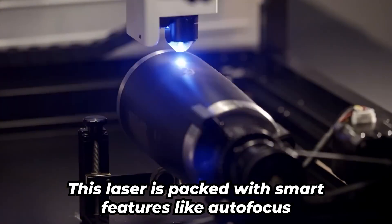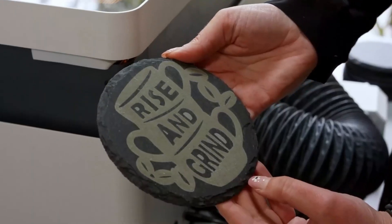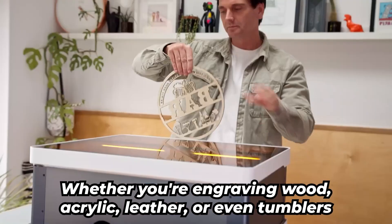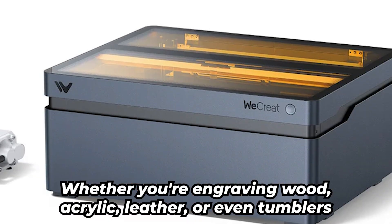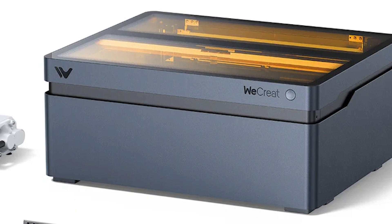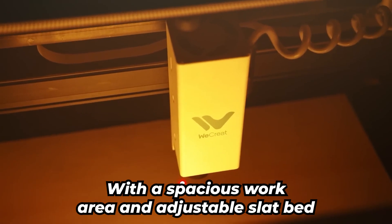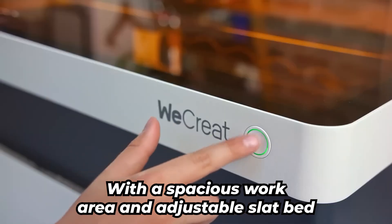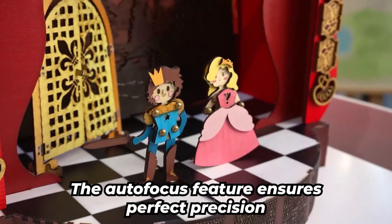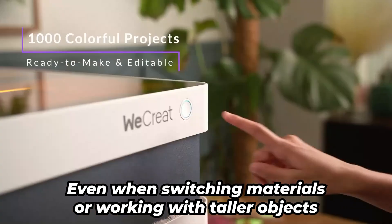This laser is packed with smart features like autofocus and a built-in camera, making setup a breeze. Just load your material, hit start, and let the machine do the hard work. Whether you're engraving wood, acrylic, leather, or even tumblers with the included rotary tool, the Vision makes it look easy. And that rotary tool? It's sturdy and a big upgrade over typical rollers. With a spacious work area and adjustable slat bed, you can tackle bigger projects including cylindrical items. The autofocus feature ensures perfect precision even when switching materials or working with taller objects.